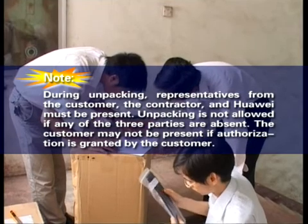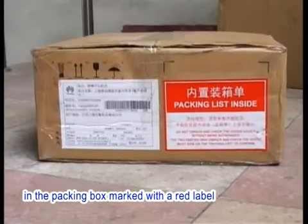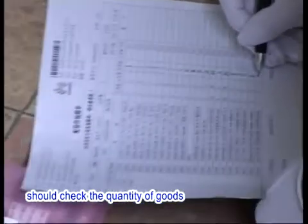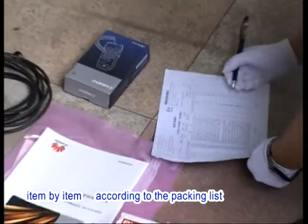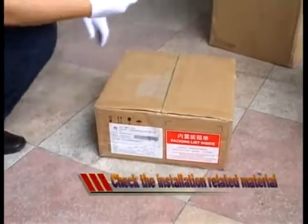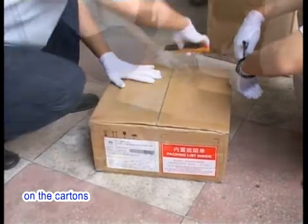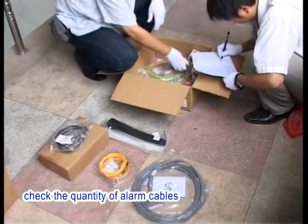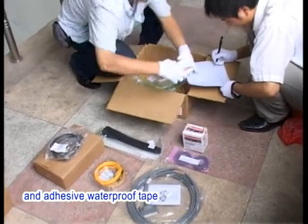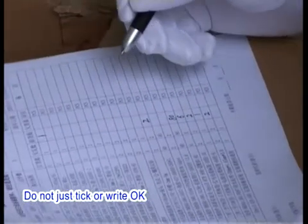The customer may not be present if authorization is granted by the customer. The packing list is enclosed in the packing box marked with a red label. The engineering supervisor and the customer representative should check the quantity of goods item by item according to the packing list. The check must be thorough, complete one time, and finished before installation. According to the packing list, check the quantity of alarm cables, fiber jumpers, power cables, grounding cables, cable ties, and adhesive waterproof tape. Fill the actual quantity of each item in the packing list — do not just tick or write OK.